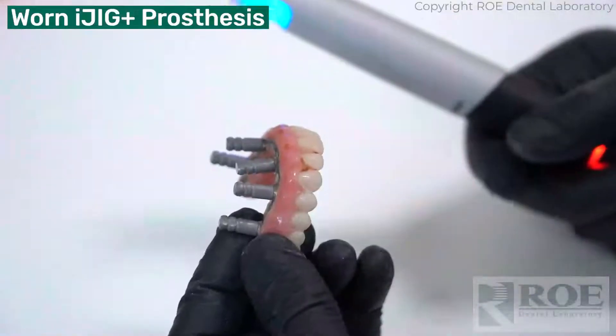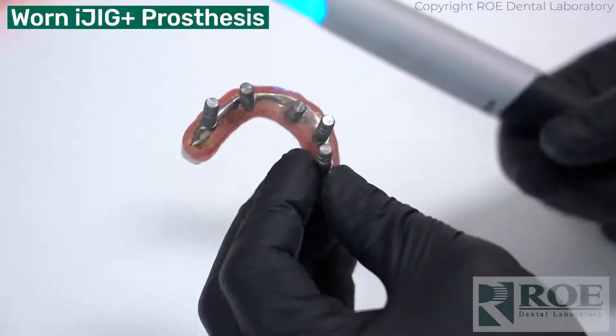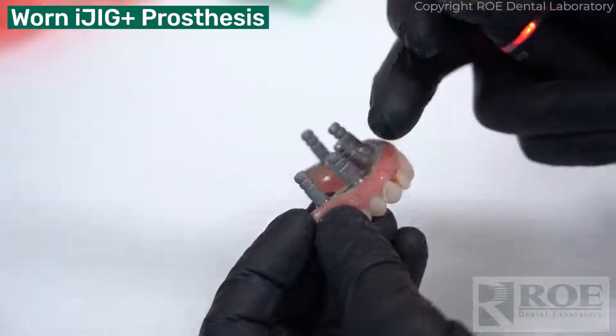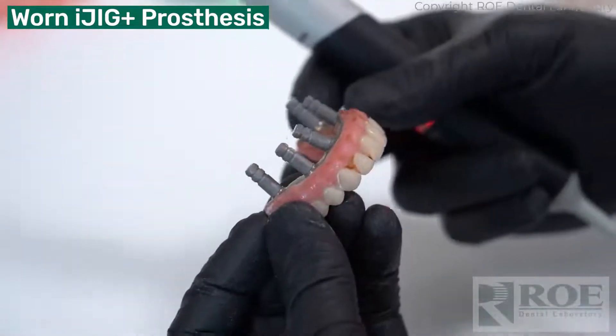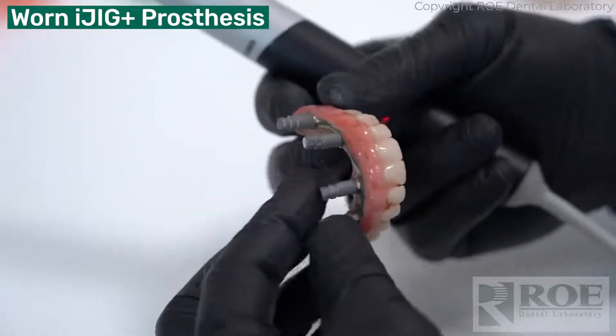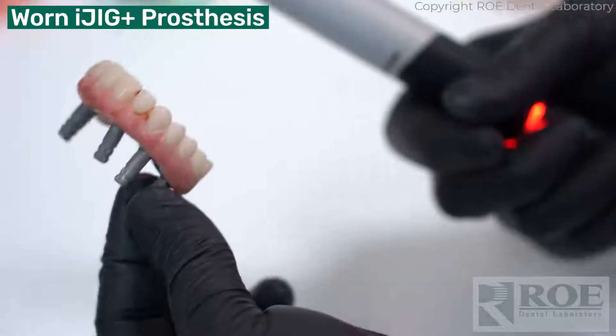Let's see how this scanner does with an iJig scan. This is a prosthetic a patient's been wearing — it's time for a new one. We just screwed in our multi-unit analogs, nice and tight, real firm. And then we simply hold it on our fingers and scan it.